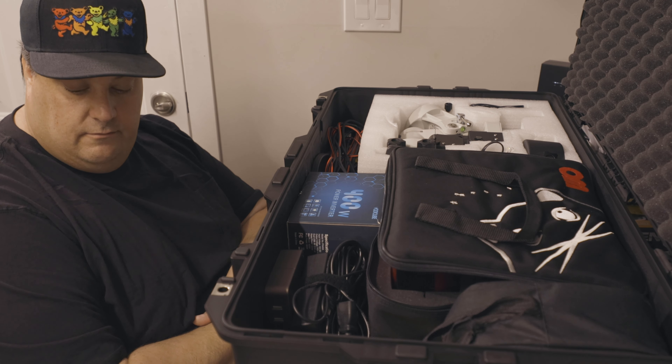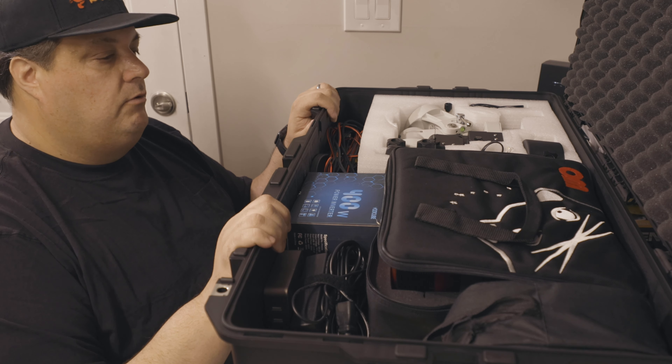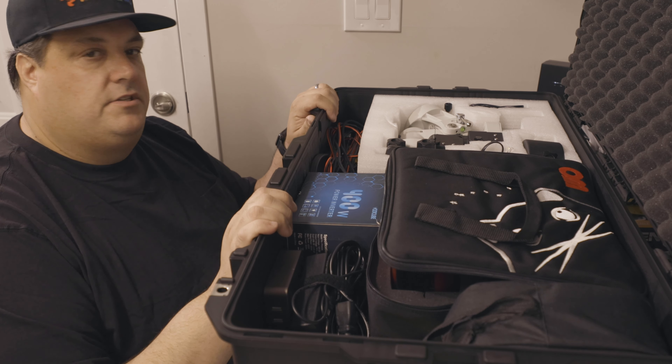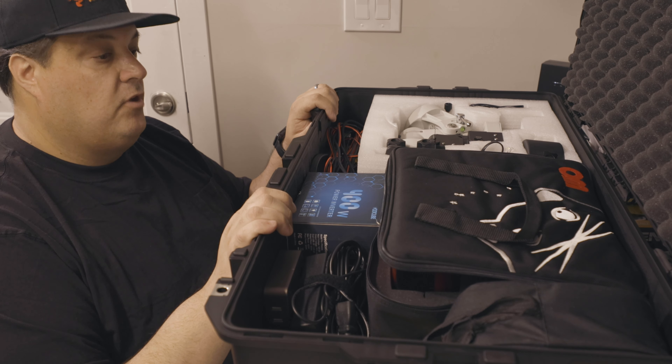When I get there and everything's set up, I'll definitely do a little video on how it all looks. That's the gear I've packed to take with me to Australia — should be a fun little astrophotography adventure. I've got a nice dark site and the clouds look like they're going to be non-existent, which is exciting. I'm really looking forward to this trip and I can't wait to share some of the images and adventures. If you liked this video, hit the like button, subscribe, and I'll see you next time!